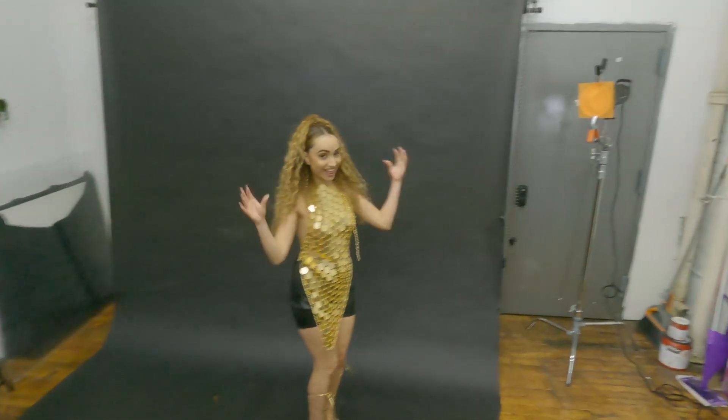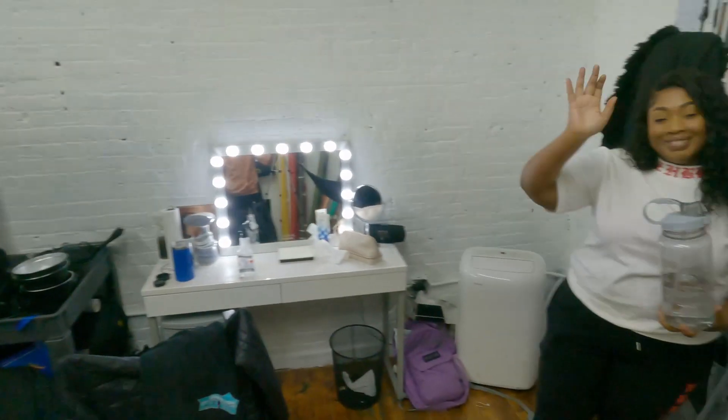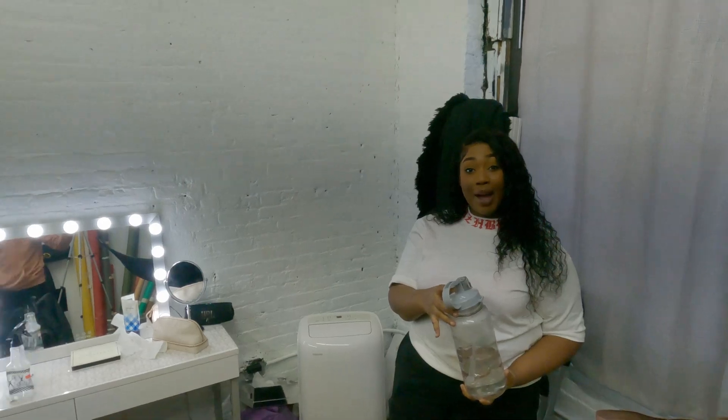And that is a wrap! Shoutout to Ava. Give it up for Maya, the awesome makeup artist and hairstylist — yes! At Prostyles by Maya. Stupendously Creative.